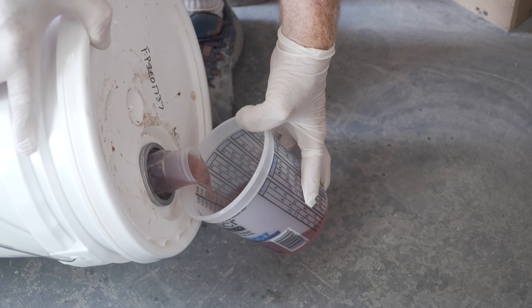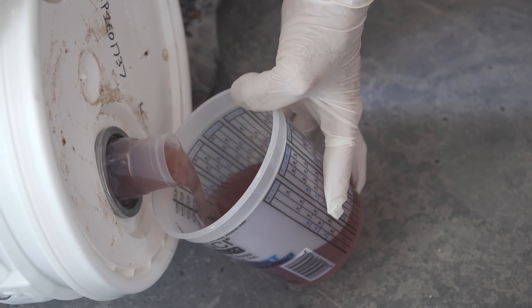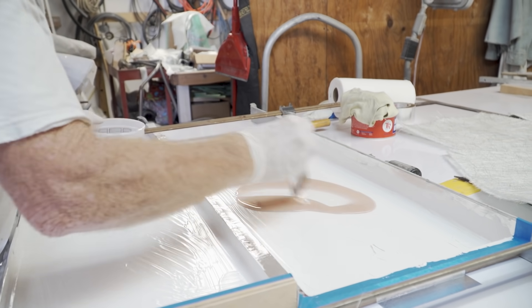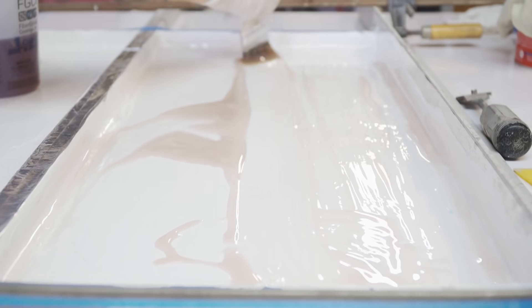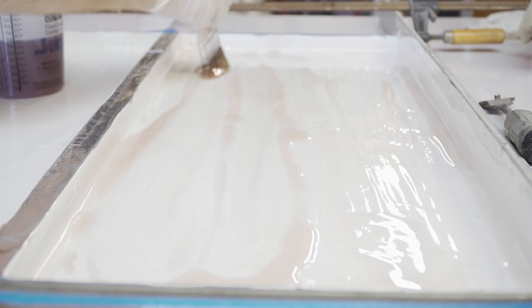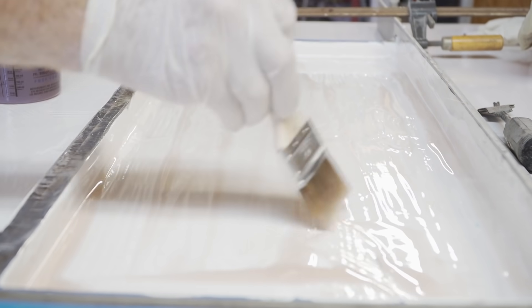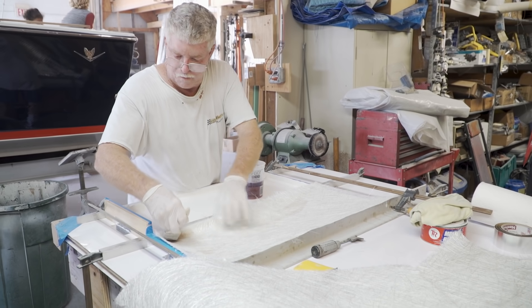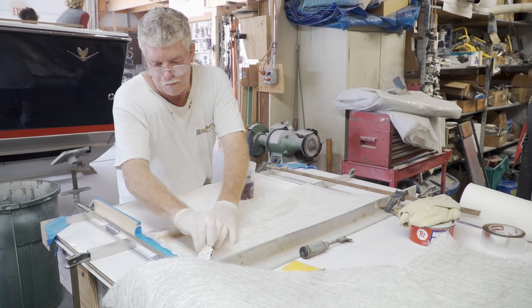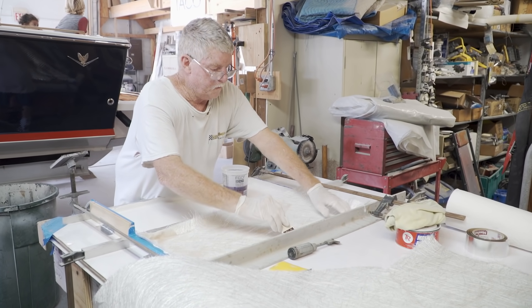Now that the gel coat is dry, we'll go ahead and lay these up. I'll paint the entire piece with resin before I put any fiberglass in it — if you wet it just from the outside, there's a good chance it can be dry layup on the inside. You might lay up a really nice piece, but the entire face of the gel coat could peel right off because it doesn't have good adhesion. Our first two layers will be ounce-and-a-half matte, because it adheres very well, we can wrap and push it into the corners really deep, and it'll take up any imperfections from brushing the gel coat.